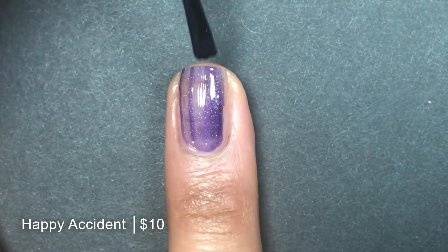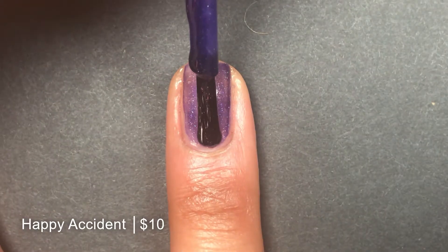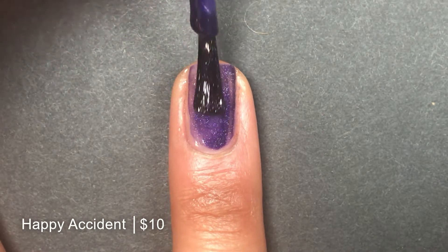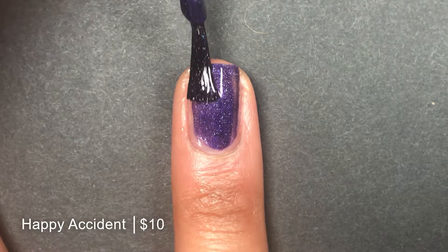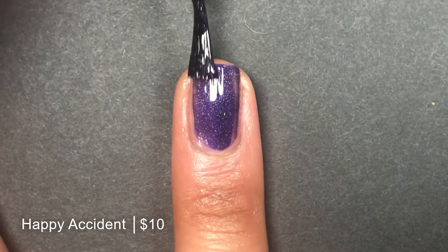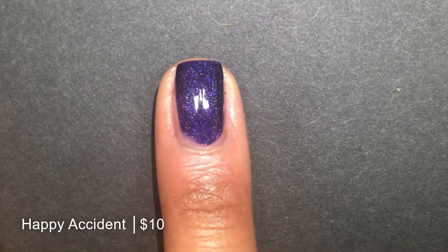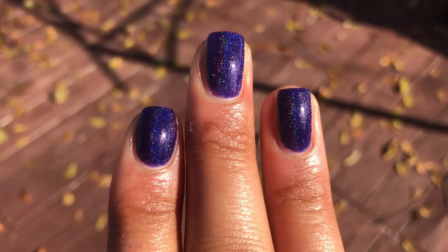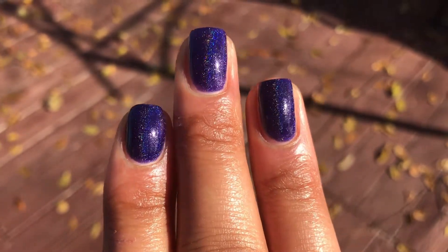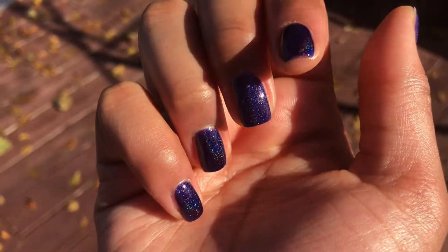A little bit sheer, but it's a jelly — what do you expect? And here on the second coat, you can see it builds up quite nicely. And take a look at that holo, people. Do you see why I love this polish? And then seeing it outdoors just takes me by surprise. It literally takes my breath away. It's so beautiful.